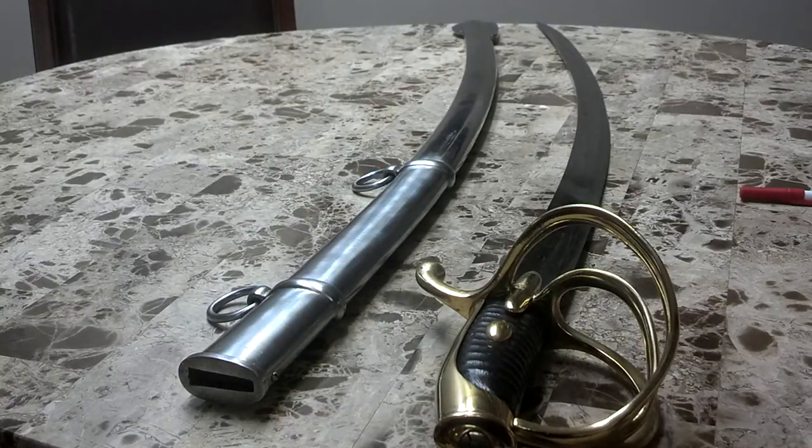The blade is forged out of 1055 carbon steel and comes with a steel scabbard. The grip is leather with a brass three-bar hilt.